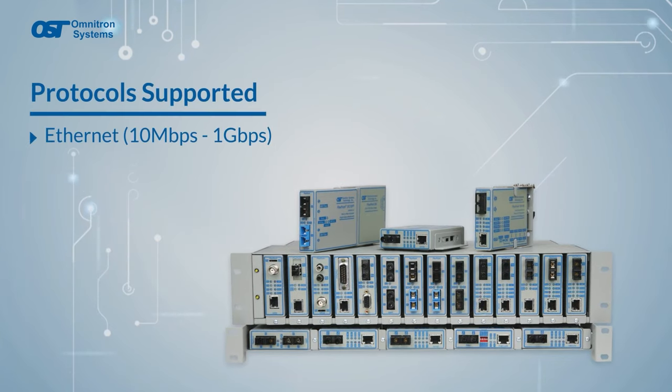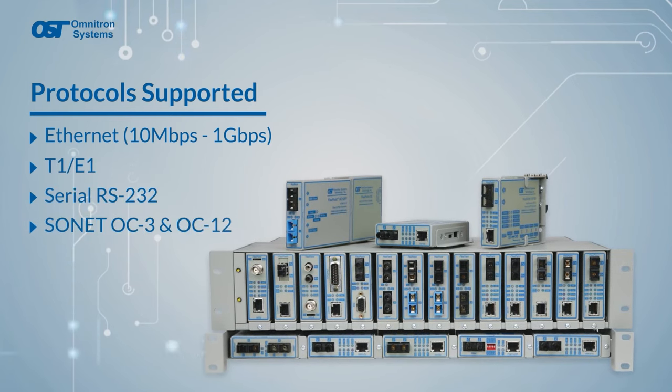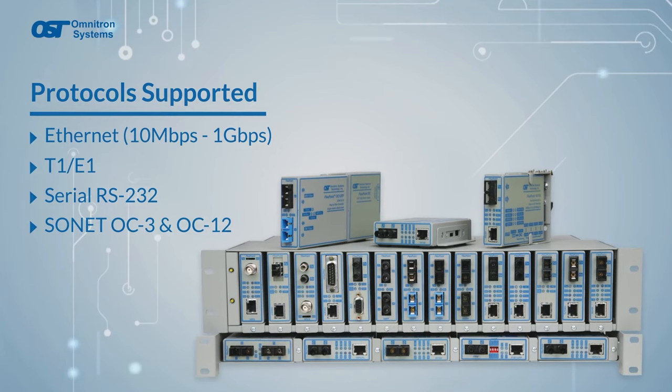FlexPoints support Ethernet speeds from 10 meg to 1 gigabit, T1E1, Serial RS232, and SONET OC3 and OC12 protocols.